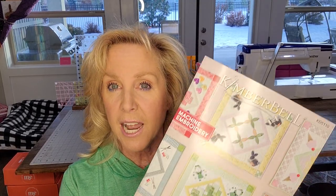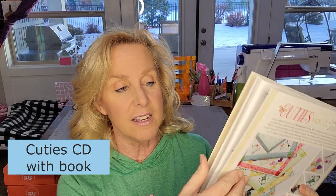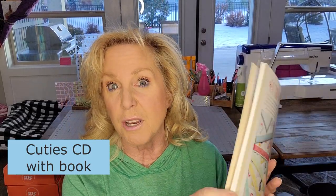So you should have your machine embroidery CD and booklet. It has the CD with the designs and then all of the different designs for January through June.